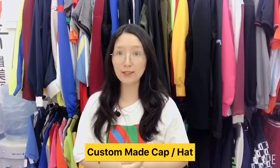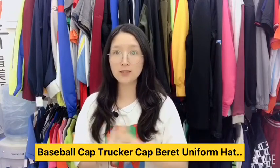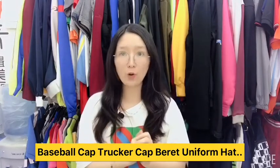Hello everyone, welcome to IGIT's channel. Today I'd like to introduce one of our major products: caps. We can supply different style caps such as baseball caps, snapback, tracker caps, fisherman caps, and so on.